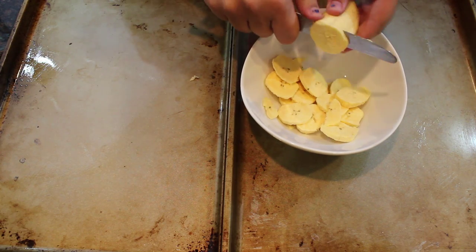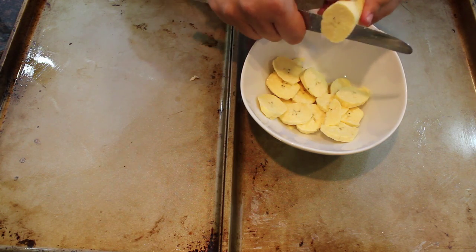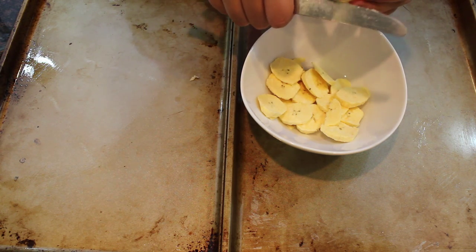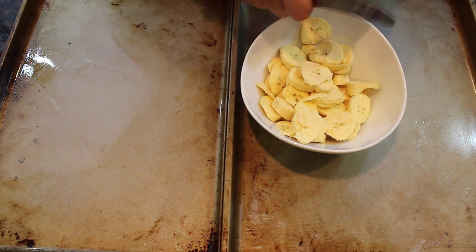You're just going to put them in the bowl and cut them into little circles — basically the way you cut cucumbers. That's how you're going to cut these plantains. And they taste like potato chips, you guys. They are literally perfection.